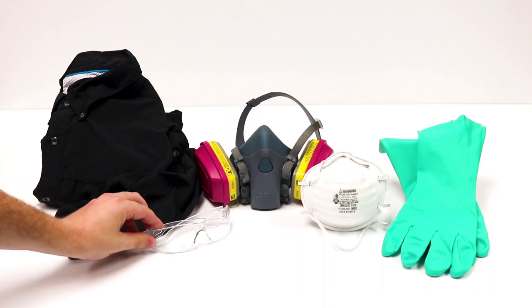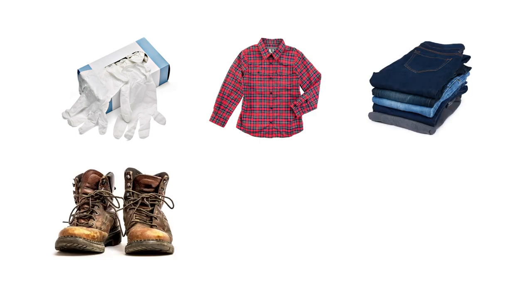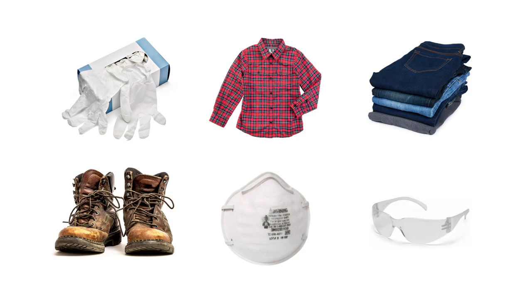To minimize direct contact with the product, put on your personal protective equipment or PPE. We recommend you wear gloves, a long-sleeve shirt, long pants, closed-toe shoes, a facial covering, and protective eyewear.